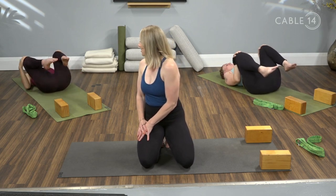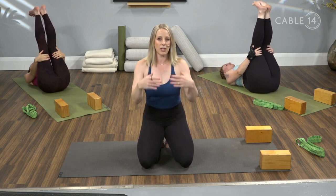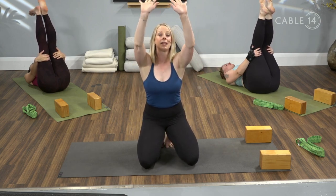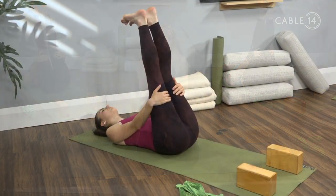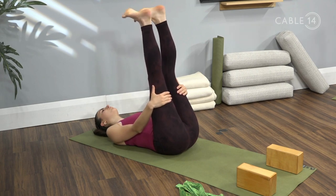Give your knees a little squeeze into the chest, then kick your heels straight up towards the sky. Take your hands to the backs of the hamstrings or knees, look at your feet, and start to point and flex the toes a few times. Spread your toes wide apart — see if you can notice a little bit of ceiling between each toe, getting those toes and feet really functional. Then separate your legs slightly and circle your ankles in one direction a few times to mobilize the ankle joints, then circle the ankles in the opposite direction.